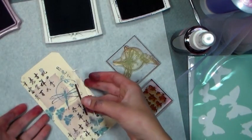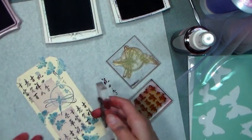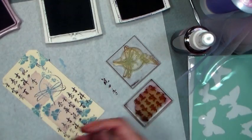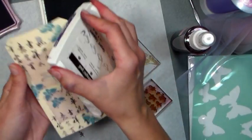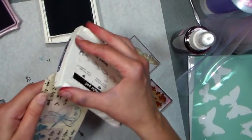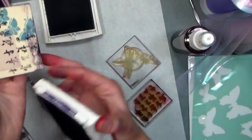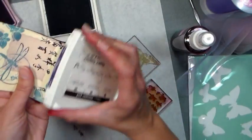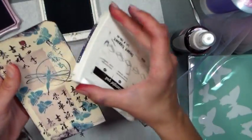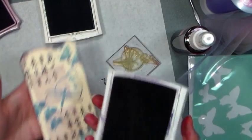Don't worry about any smudges either because first of all it's just a tag. That's what I love about stamping on tags — because it's not a card, if it doesn't turn out it's just a tag. You get 500 or a thousand of them in a box depending on how big of a box you buy. They're inexpensive at Paper Mart, they're a little pricey at the office supply store and they're super pricey at the rubber stamp store, so make sure you buy them at Paper Mart, and if it's too many tags for you, well call a friend and share the wealth.